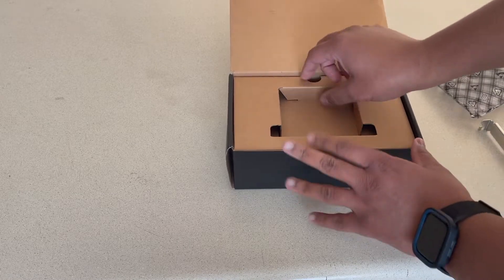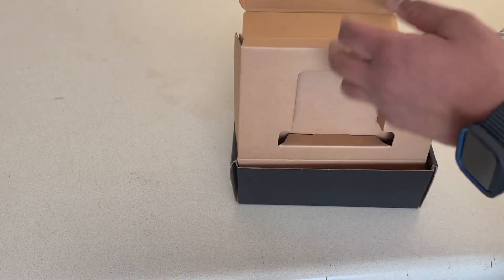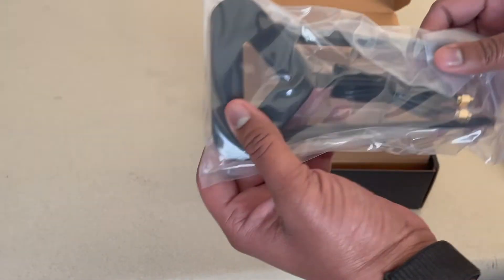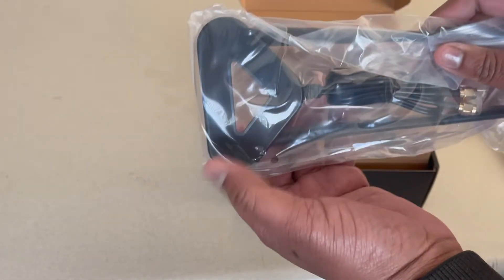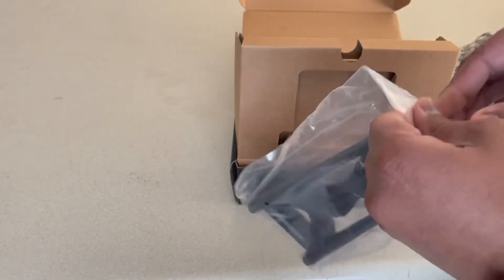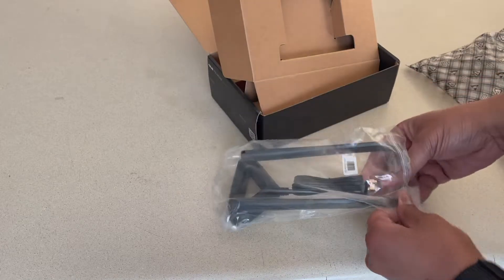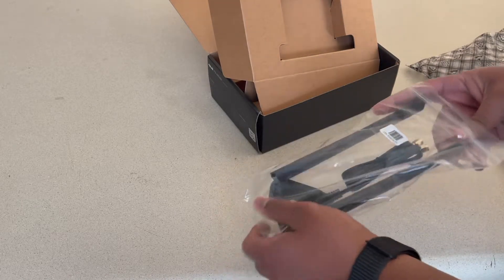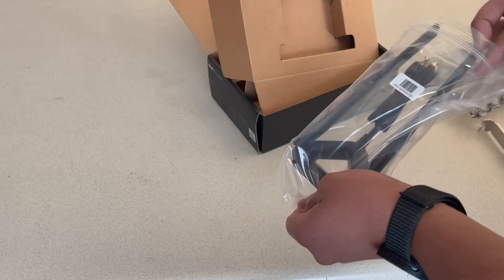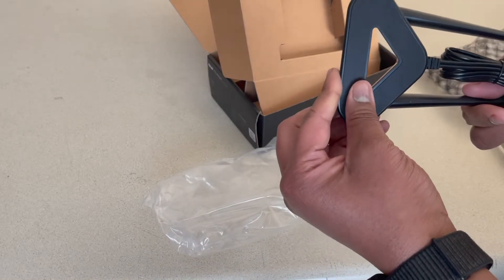Let's see what else is in the box. Looks like you got your antenna base, which it said on the website is magnetic. I'm not going to be sticking it to my computer — depending on where this cable reaches, it will probably go on top of my desk. Let's see what this looks like. Oh, I like that — that's a nice, solid base.